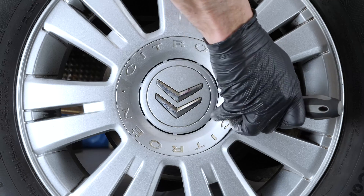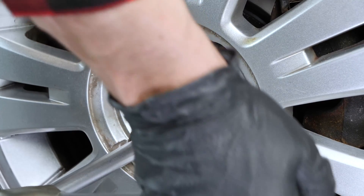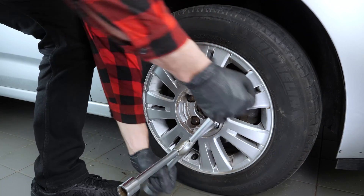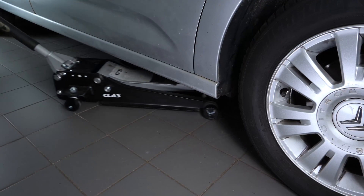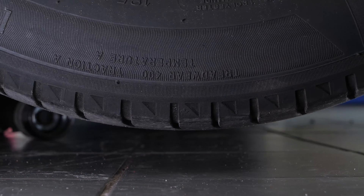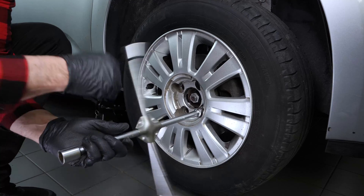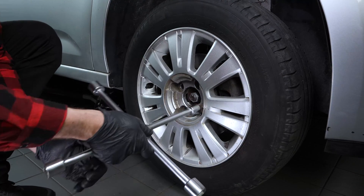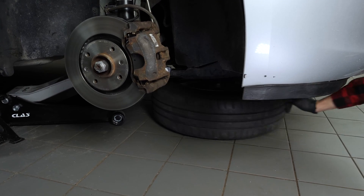In order to change the drive belt on your vehicle, you're going to have to lift the front and remove the passenger side wheel to have complete access. Unscrew the wheel nut, lift the front of the car, and place it on the stands. We strongly suggest watching the tutorial on raising your vehicle safely before carrying out this step. You can then remove the wheel — don't forget to slide it under your vehicle.